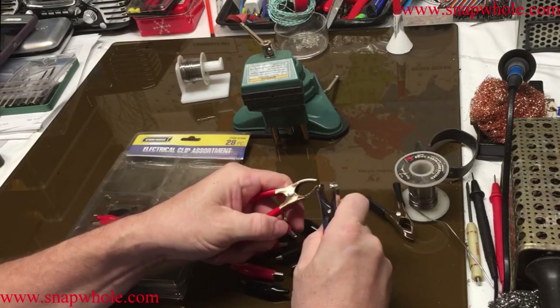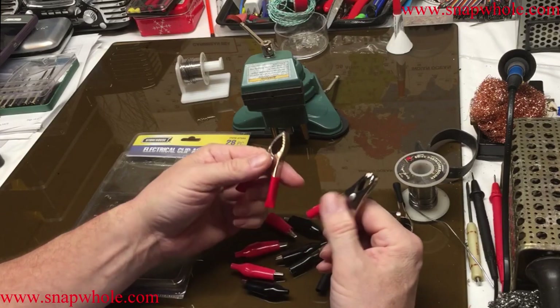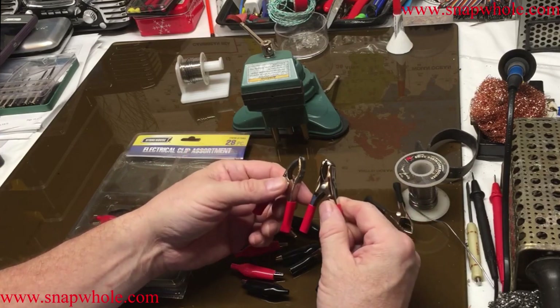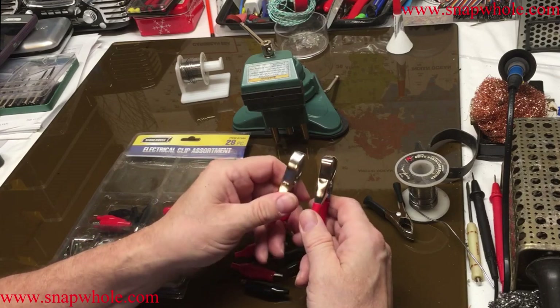Out of this pack I can make two of the clips and they're different clips. These are probably not intended to make jumper cables, but that's what I'm going to use them for. They'll work for that, but I know that because these are different types.